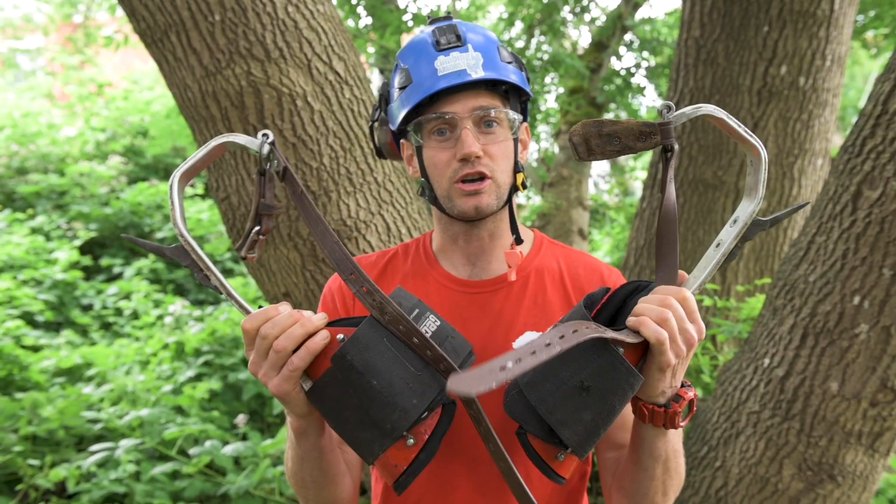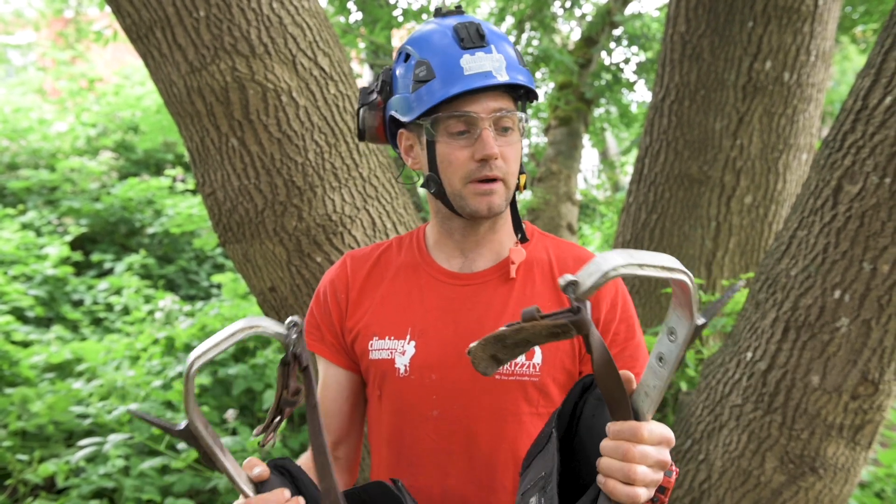Hi and welcome to climbingarborist.com. In this video I'm going to talk about spurs. I often get asked why I wear the strap of my spur under the actual spur itself — so in this video I'm going to show you why.